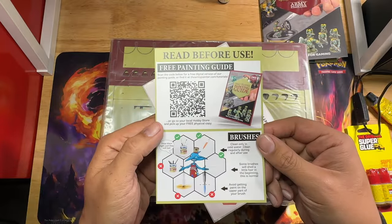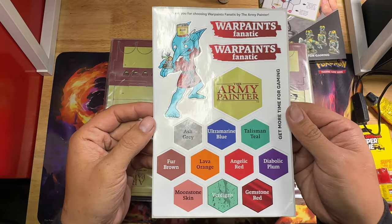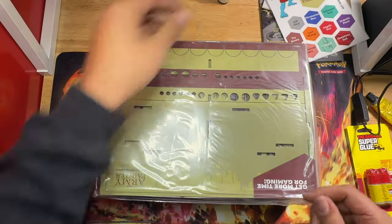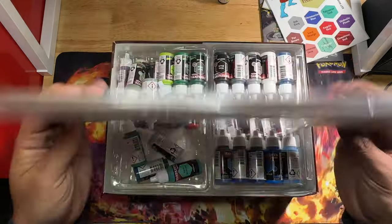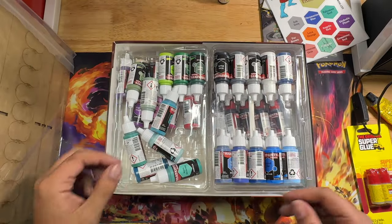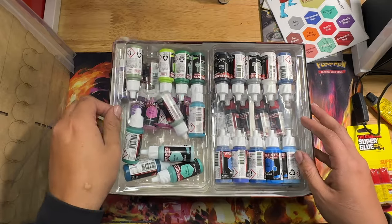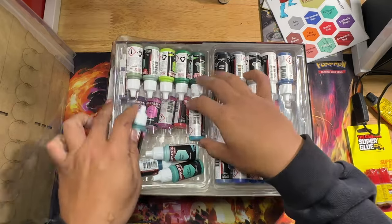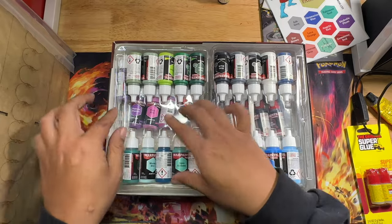If you go to any licensed reseller for Army Painter, you should be able to pick up one of those books for free. There's a little flyer letting you know that if anything gets messed up, just contact them and they'll replace it. There are some stickers - I'm definitely going to stick these on my laptop. Here's the paint station that comes with the pre-order. All the paints were fine; it was just the packaging that was a little damaged, which is perfectly fine.